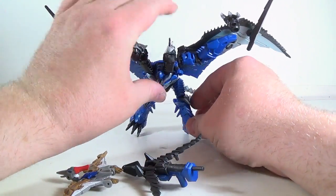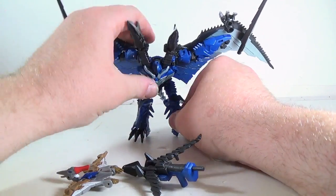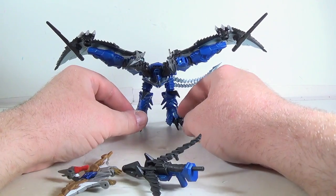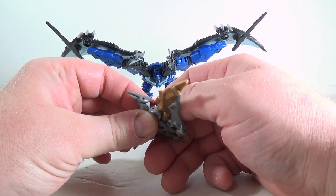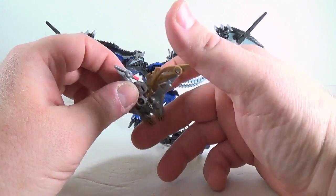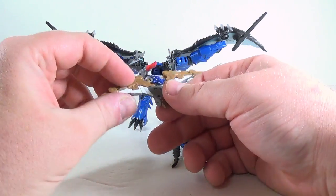We'll take a look at the little guy first. He stands pretty good in this beast mode. The little guy — he's not too bad either. His mouth opens and closes a little bit. He's got some nice details on him: Minicon symbol, Minicon ports.